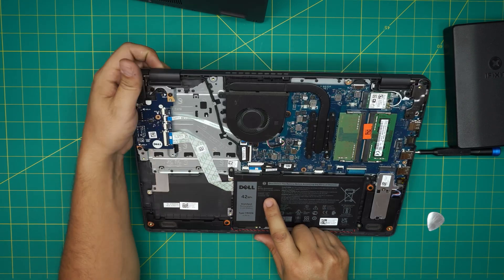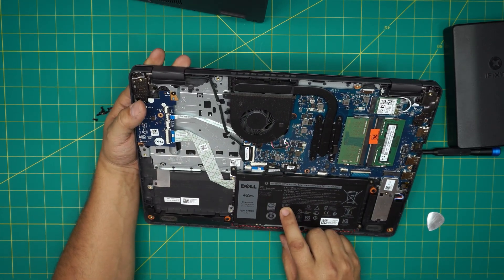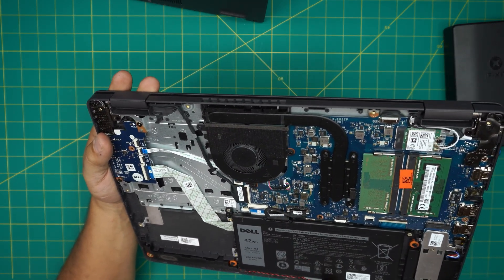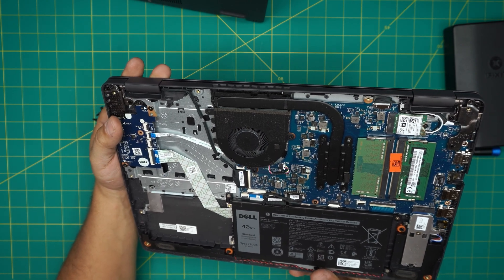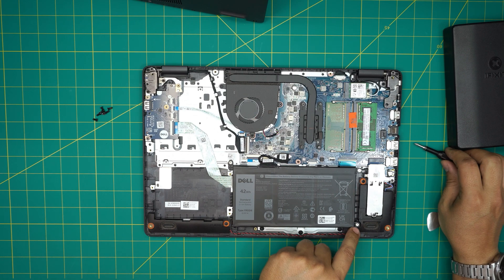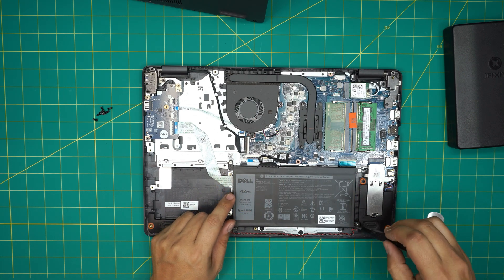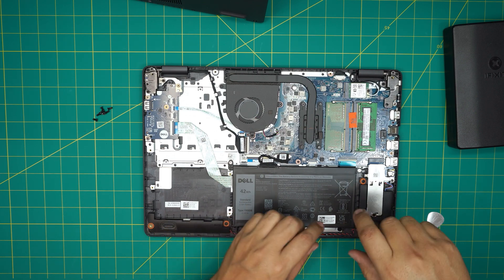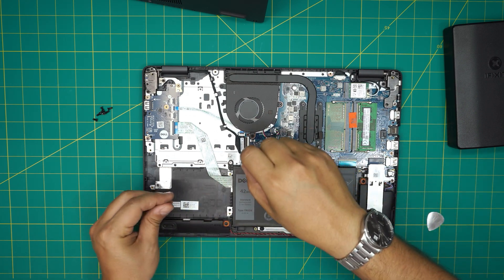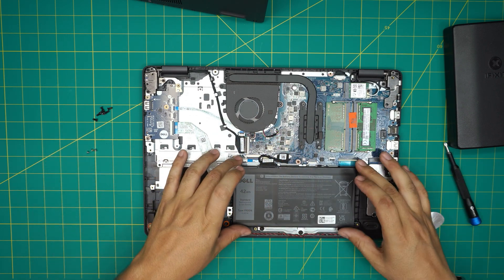The battery model is YRDD6 — that's Y-R-double-D-6 — and it's a 3500 milliamp-hour battery. To remove it, there are three screws holding it in place. Go ahead and remove those three screws.